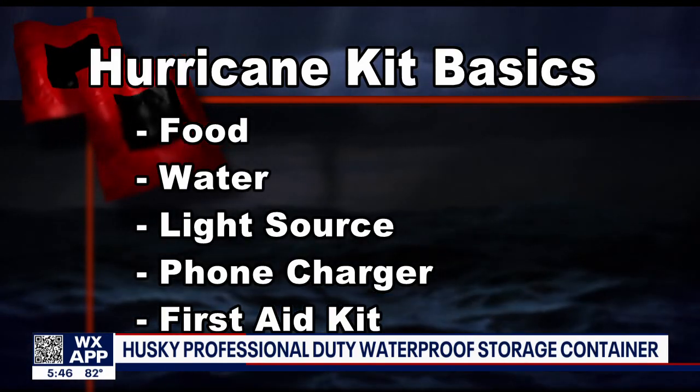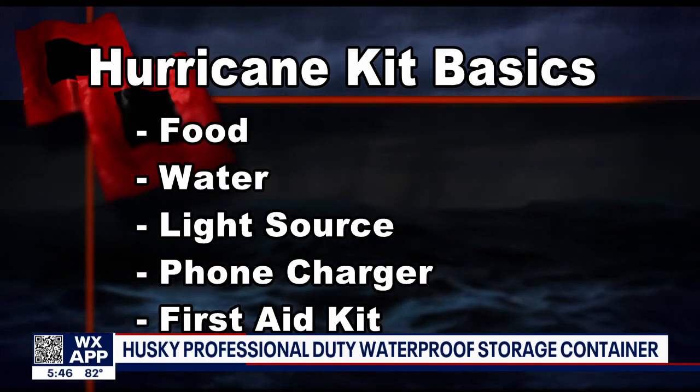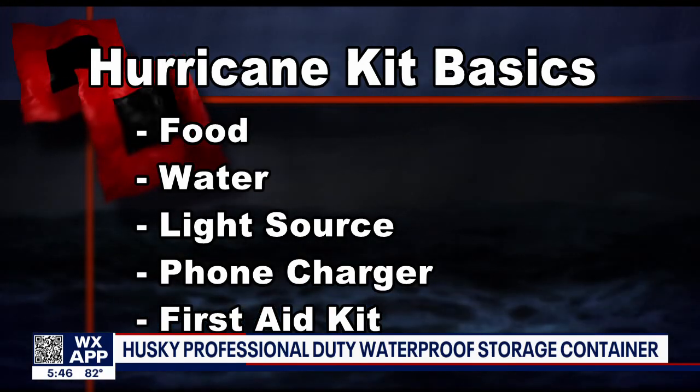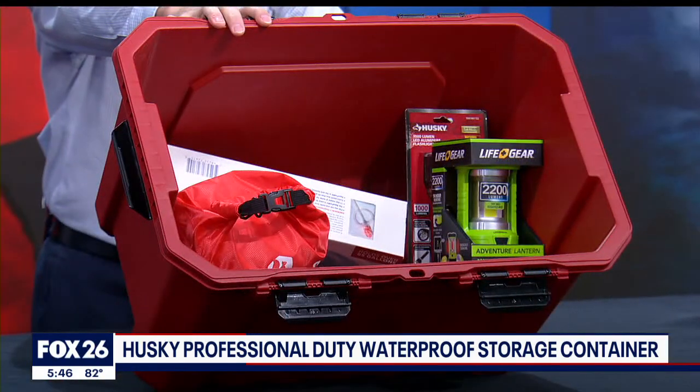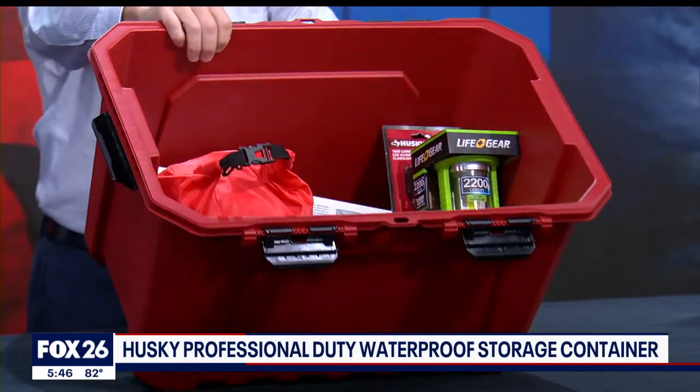Food and water are first. You also are going to need a flashlight or a lantern. Next on my essentials list is a way to charge your smartphone. And finally, a first aid kit. I put some of my favorite examples of those in here and it only took up about half of the space.